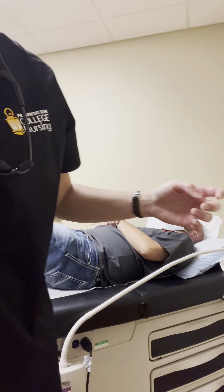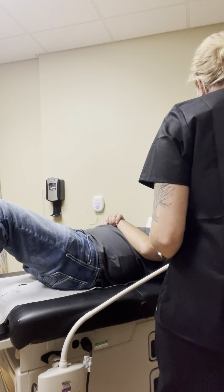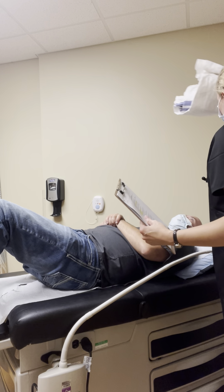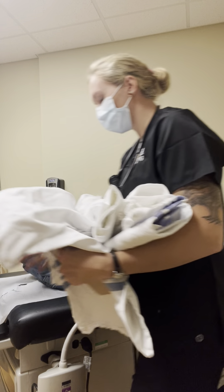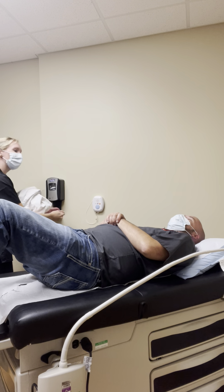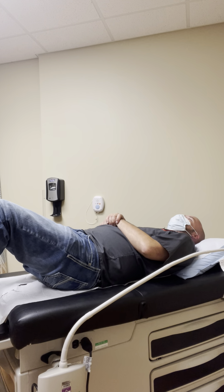I will get this information to the provider, and then if he has any questions, he will be in contact with us. Thank you so much for helping. Thank you.